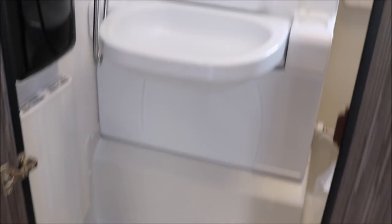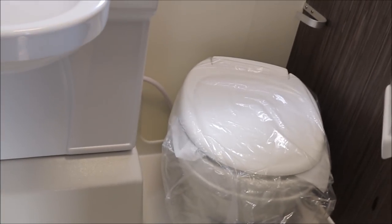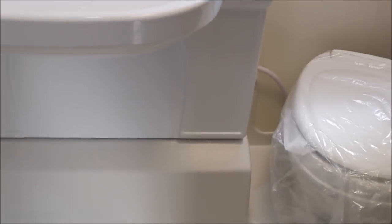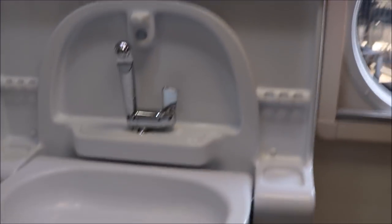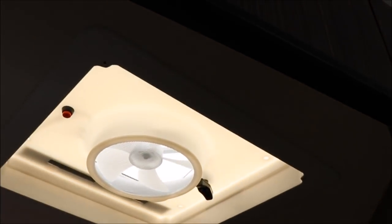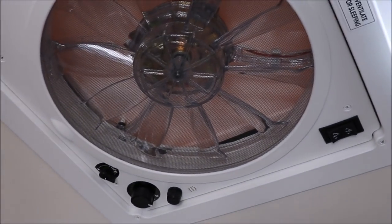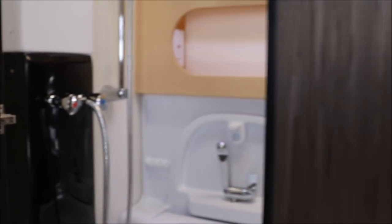In the Tab 400 bathroom, ceiling height is six feet one inch. It's shaped a bit differently — about 45 inches across and 21 to 24 inches in width depending on where you measure, widening as you go up because the toilet sits back into the space. There's a nice window in there, and a power vent fan. Notably, the main power vent fan in the Tab 400 is out in the living area, so you actually have two separate fans.